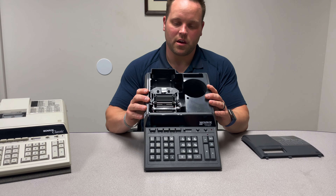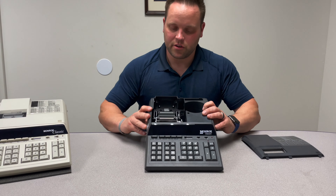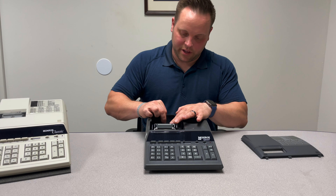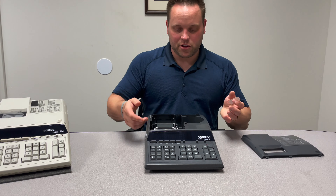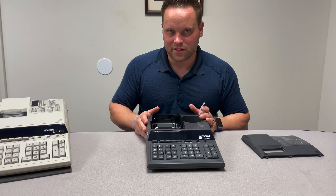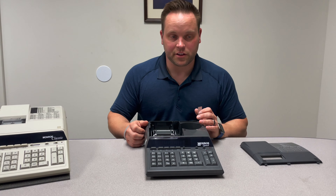It does come with the M33X cartridge preloaded, and the cartridge is kept in place with a piece of tape to make sure it doesn't bounce around during shipping. We still recommend, however, just uninstalling and reinstalling when you first receive it, just to make sure everything is properly installed.